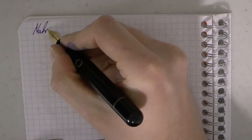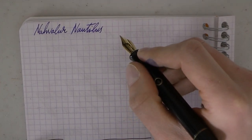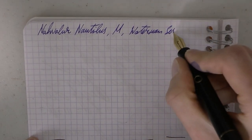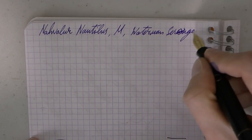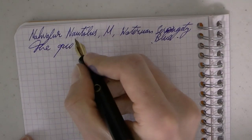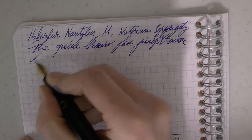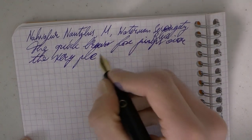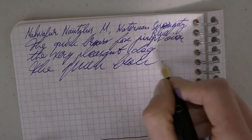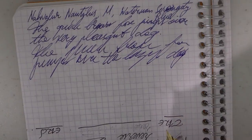Let's do a writing sample. Here we have the Nautilus, medium steel nib, and the ink is Waterman Serenity Blue. The writing is very pleasant — smooth, nice, good ink flow. I have not had any issues with it. It didn't really run dry or anything. Nice writing performance.